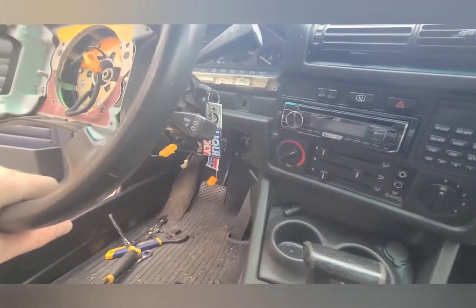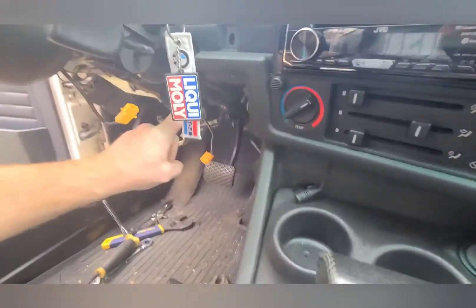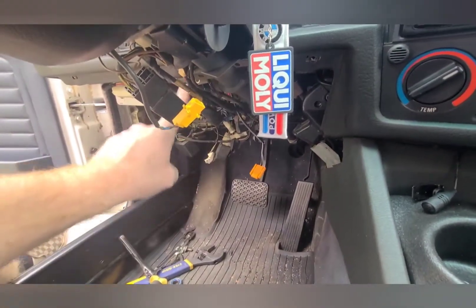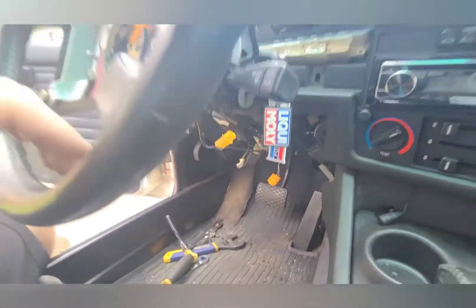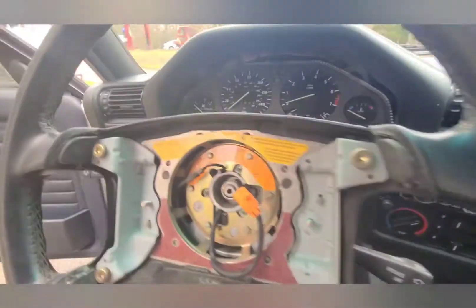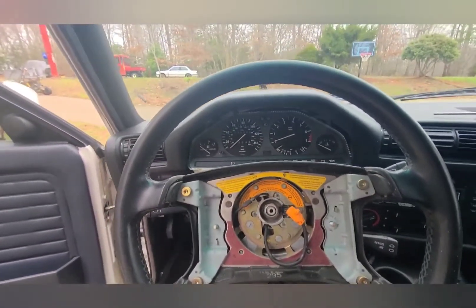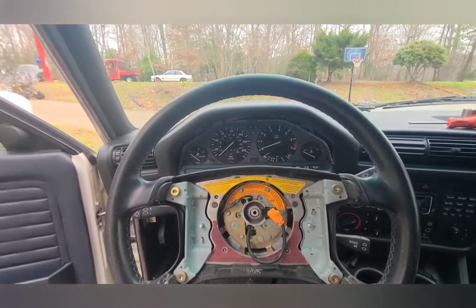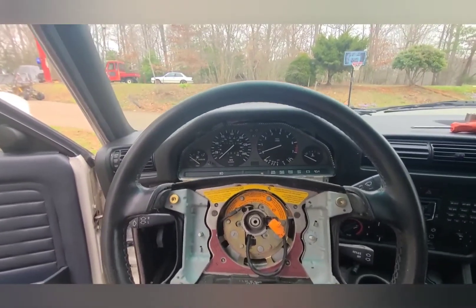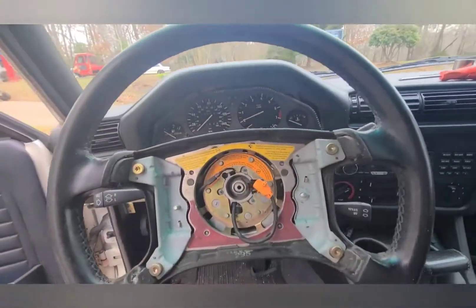The 13mm bolt is back in the back of the column, so the column will no longer push forward or pull out. Since I haven't tightened down these two 12mm bolts on the tabs where I replaced the safety ones, the steering wheel still has a little bit of adjustment in it — which is all I needed. It was sitting here before, now it sits here.